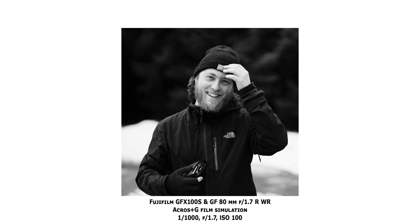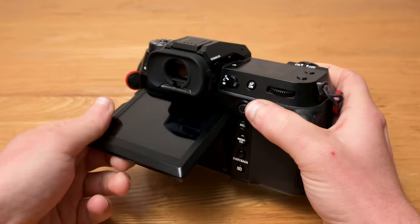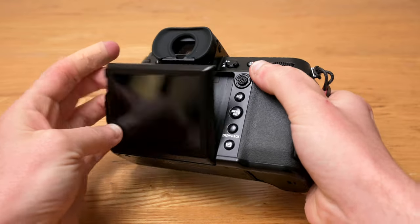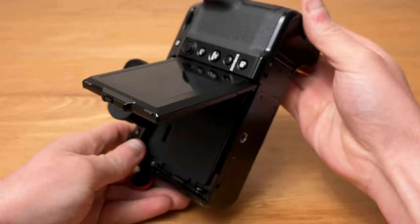I thought that after using the X-T3 for so many years I would love coming back to dedicated dials, but I don't really miss it in practice. The front of the body is completely dominated by the lens mount, and the rear LCD is a two-axis tilt type — which I personally prefer for photography rather than the side flip screen you'd see on a lot of hybrid video cameras. Photography is definitely this camera's forte.